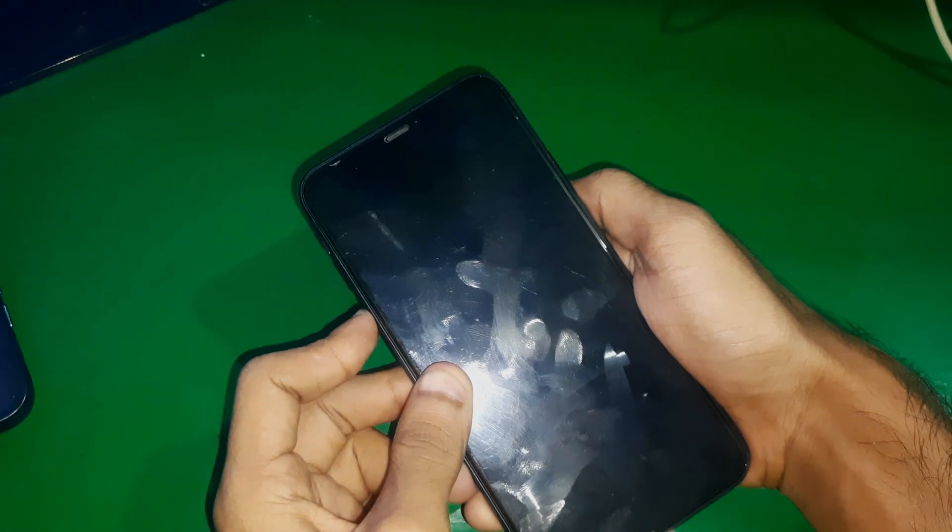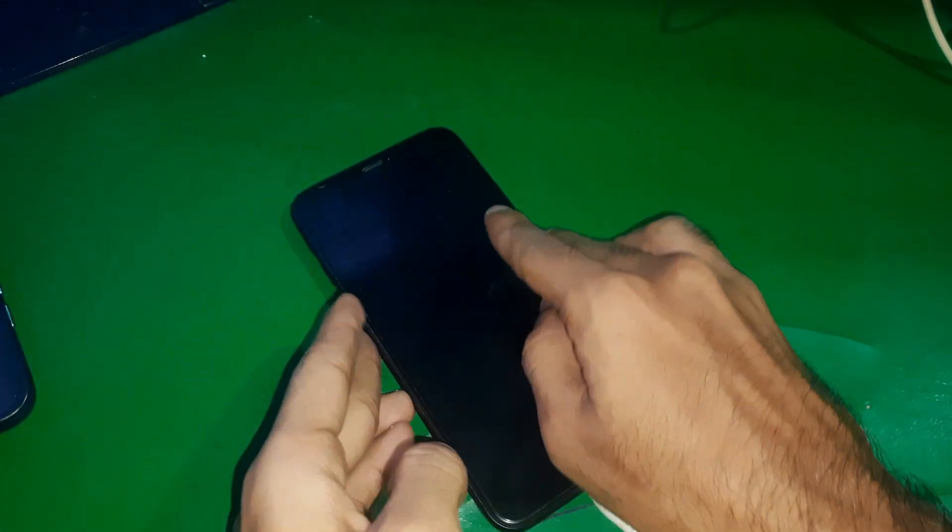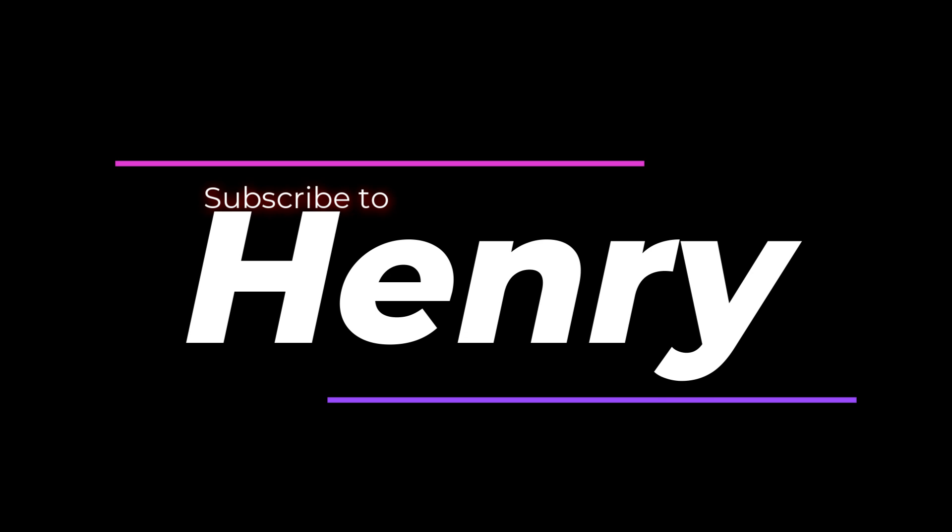And that's it guys — the phone is now in DFU mode. That's how you enter DFU mode on the iPhone 11 Pro Max. Make sure to subscribe to the channel and leave a thumbs up. Bye for now!